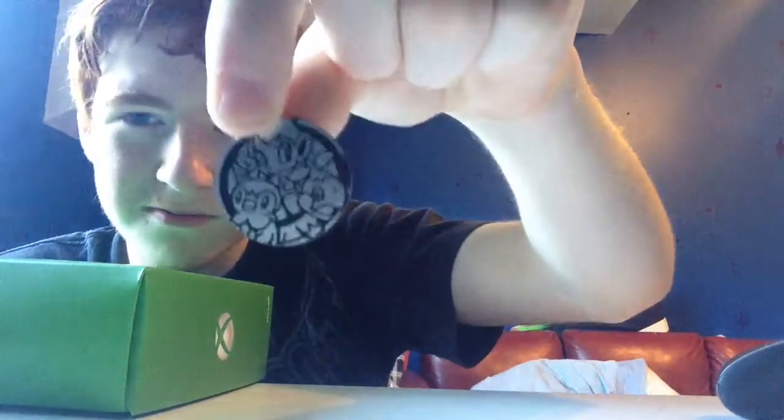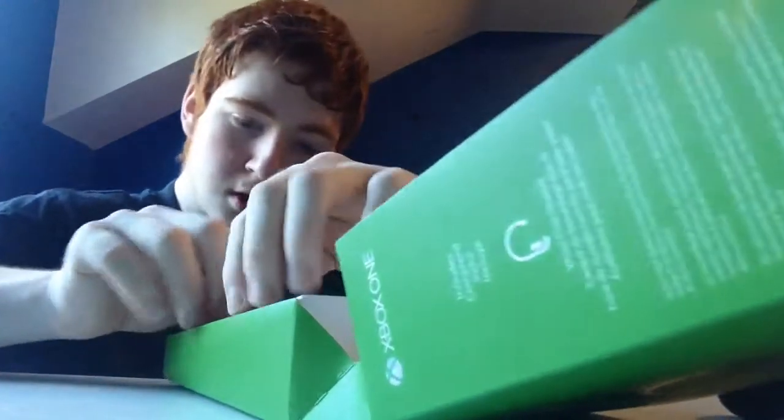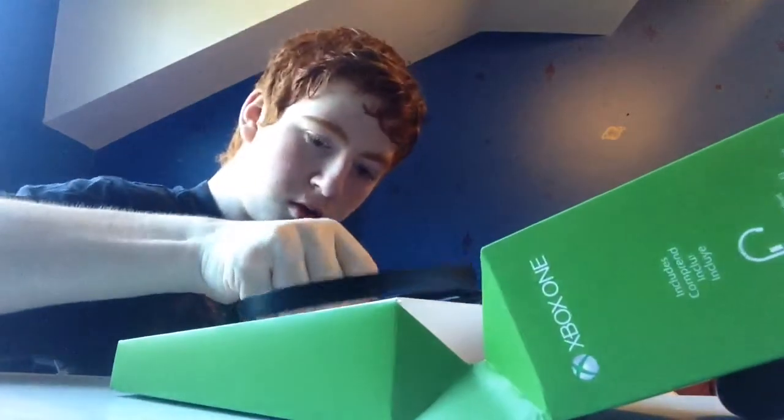I don't have a knife — what is wrong with me? Maybe this Pokemon coin will work. Let's try. Oh, there we go! Did better than I thought. There's the headset. Anything I haven't seen yet... I wanted to keep the box just in case this fucks up again, just like the last one.